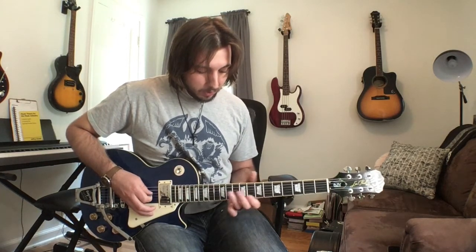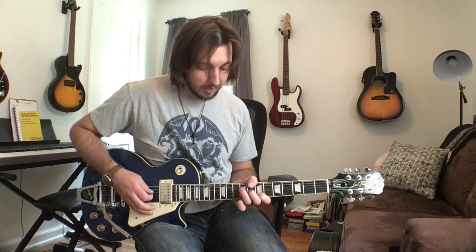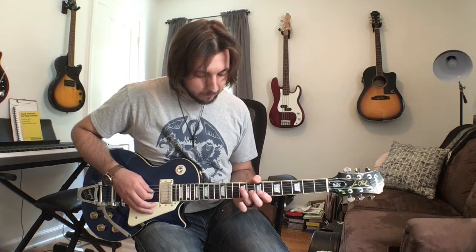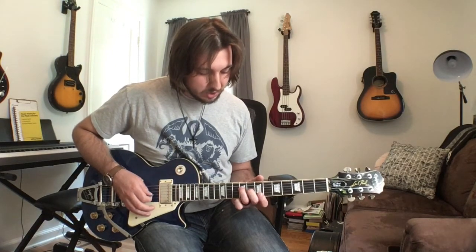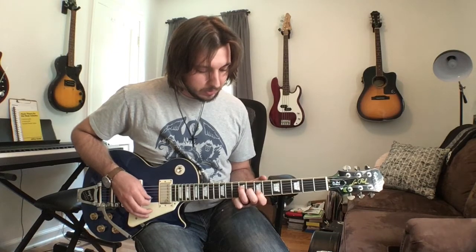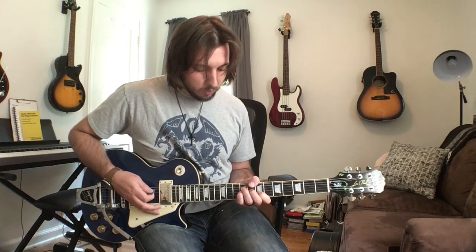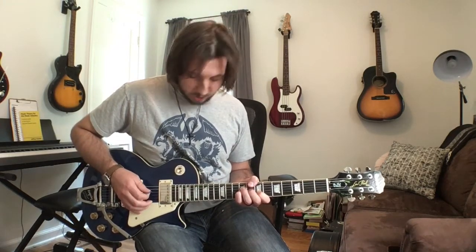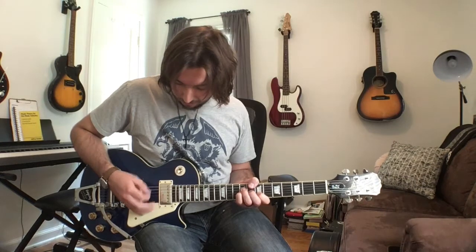The third part of the riff is where the shape changes a little bit. The base shape is going to be your ring finger on the 9 of the D string, your second finger on the 8 of the G string, and your first finger on the 7 of the B string. Then you're going to put your pinky at the 9th fret of the G string — that technically makes this a B suspended type feel of the chord.